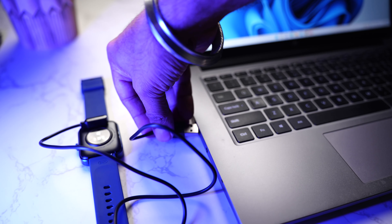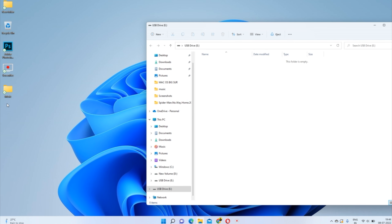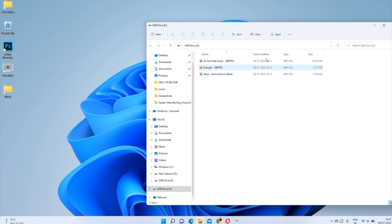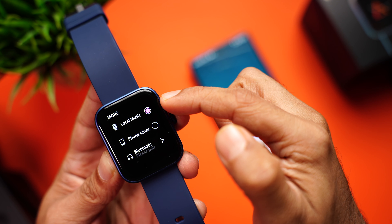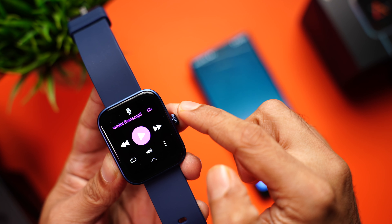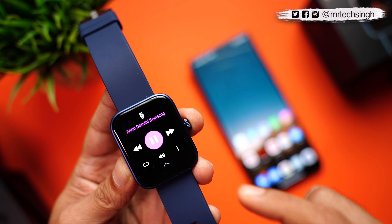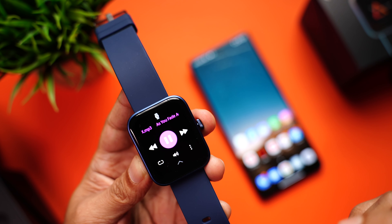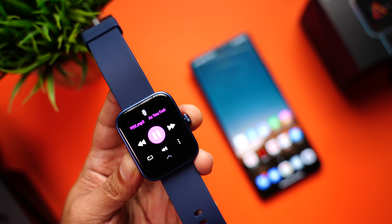To transfer songs, connect the charging cable to the watch and the USB side to the laptop — it will be recognized as a USB drive. Open the folder and drag MP3 songs to the drive. After a couple of seconds, eject the drive safely. Then go to the music player, click the three dots, and make sure local music is selected. You'll see the songs you just copied, and the music plays on the watch speaker — really clear.